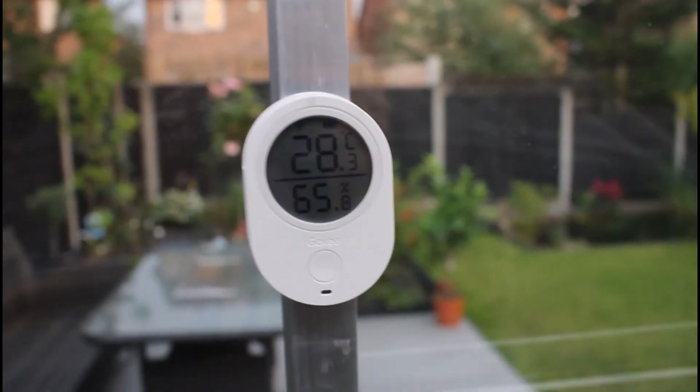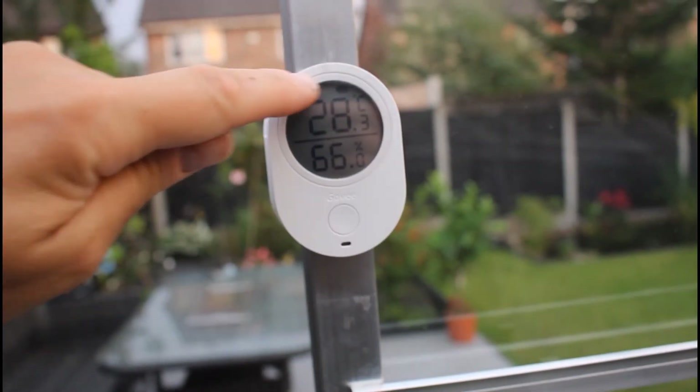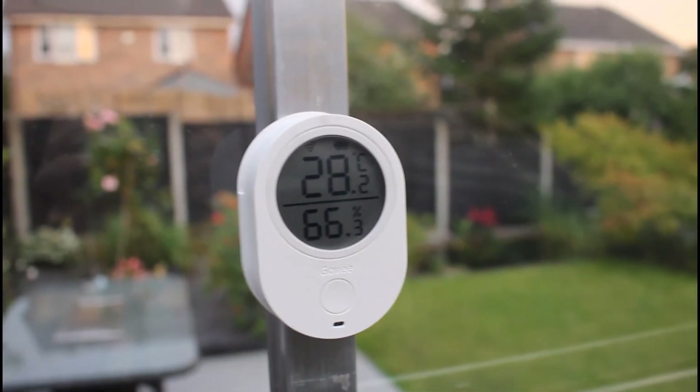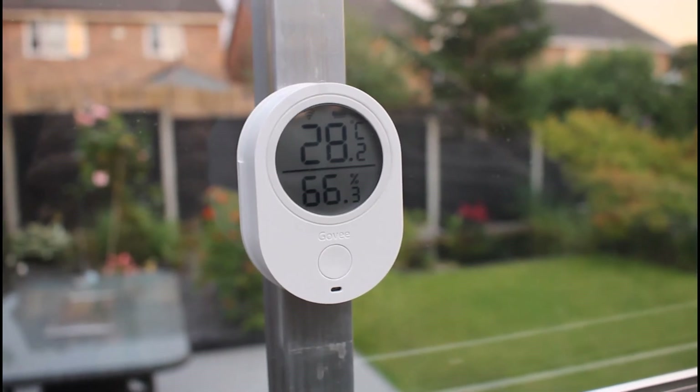Here I've got it set up in the greenhouse — it shows the temperature in centigrade and the humidity level. There's a Wi-Fi indicator and a battery indicator. From the comfort of my living room I can monitor the temperature out here as long as it's got a Wi-Fi connection.